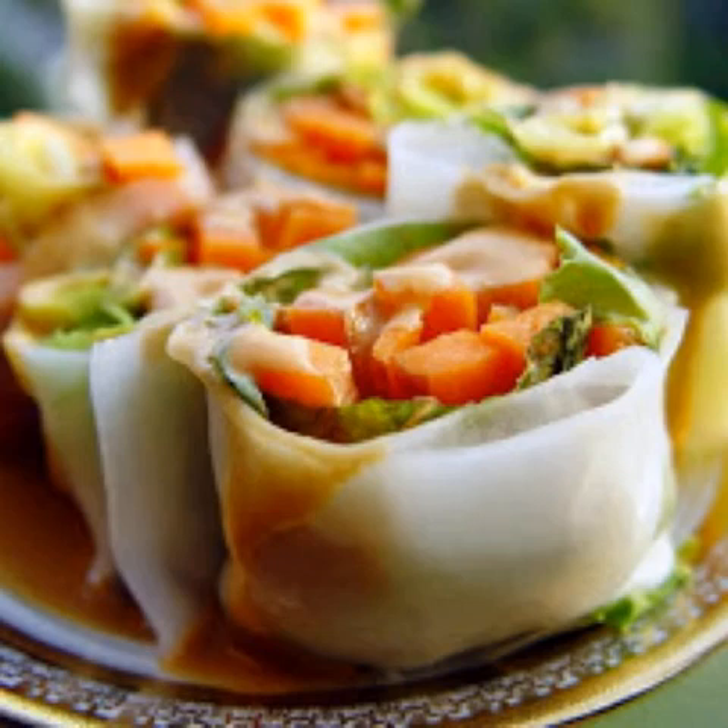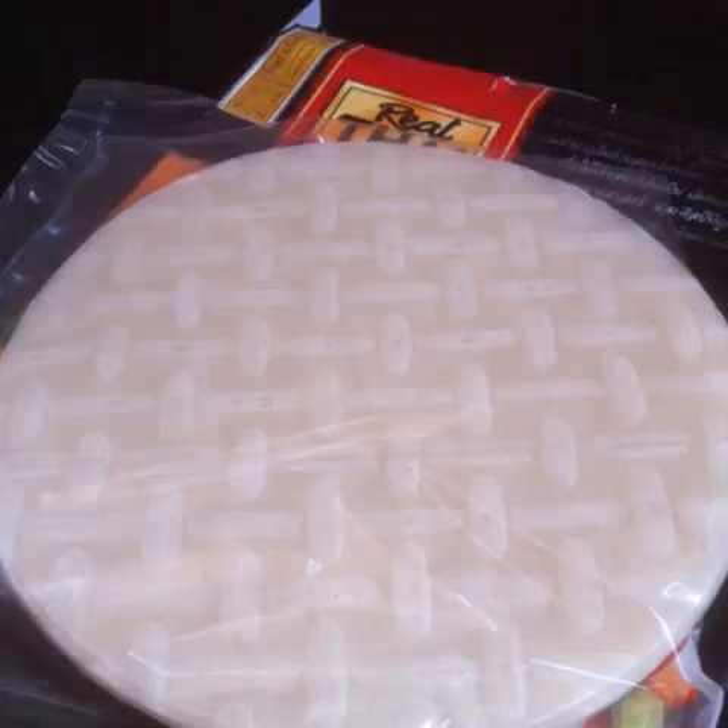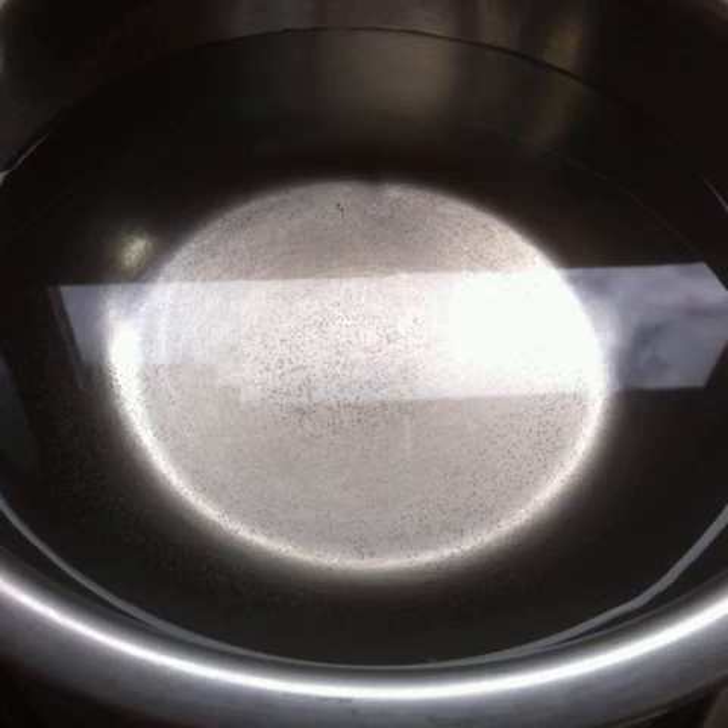I'm going to show you how to use rice paper to create delicious wraps. Start with some dry rice paper sheets. Heat a bowl of clean water for about half a minute. The water should be warm but not too hot.